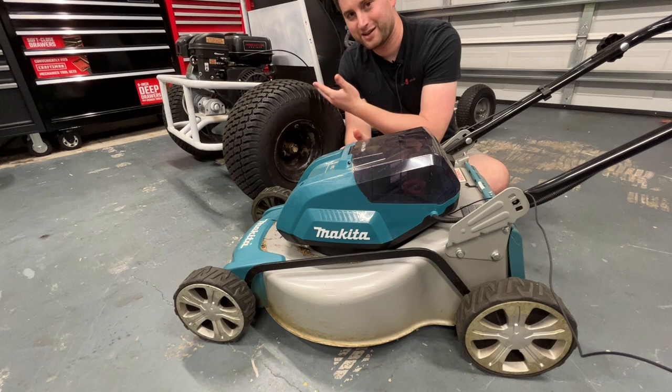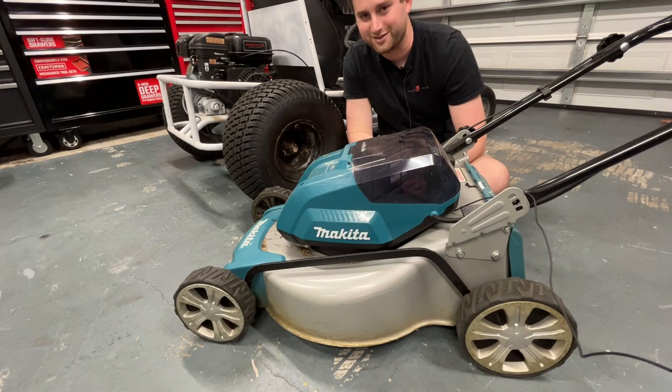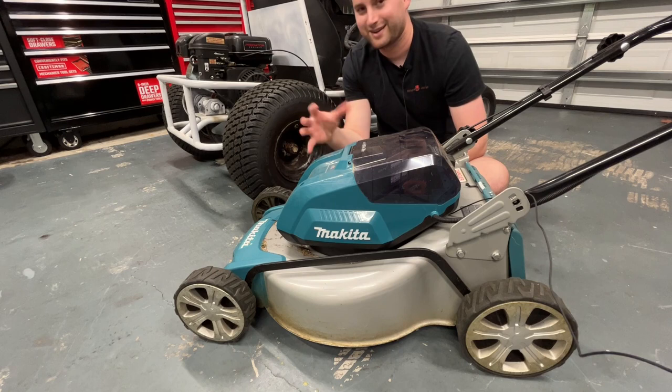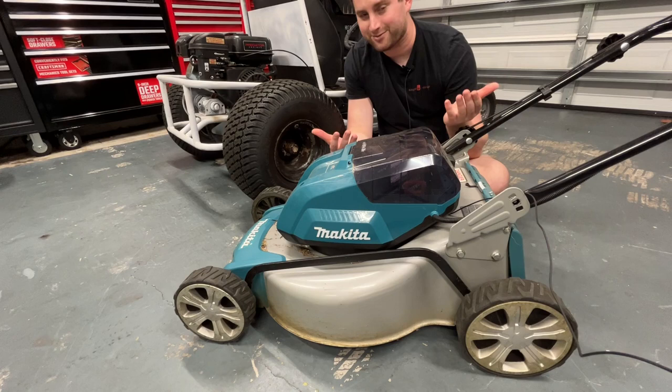With gas you get more power and more run time. If you're somewhat handy, these engines can be quite easy to maintain — an oil change can take me five minutes, it's super easy, there's no oil filter. It's very easy to maintain, and if I had to swap out the engine it's also not that hard. You can't really swap out a motor on the electric mower, so that's a bit tricky.